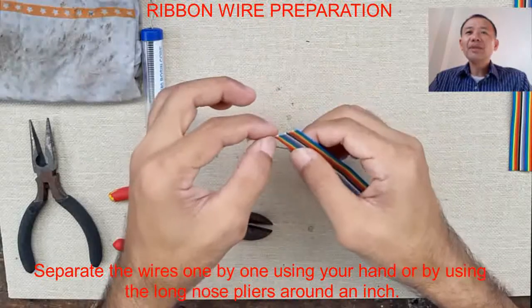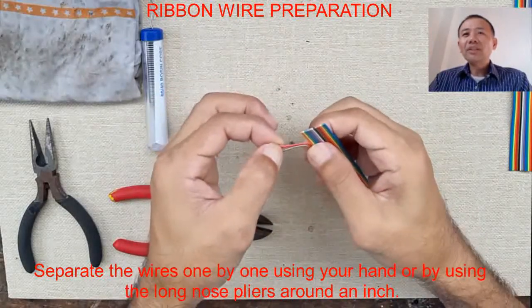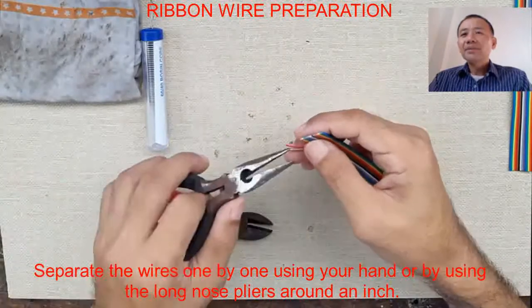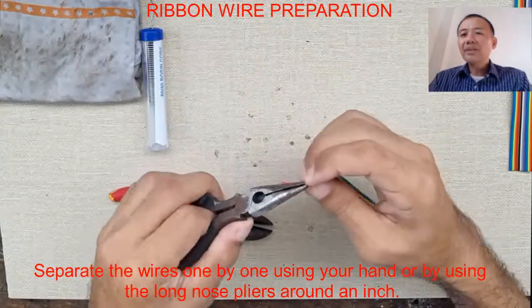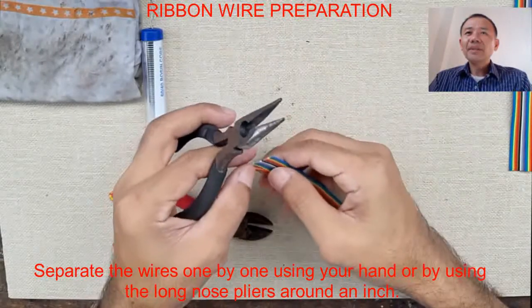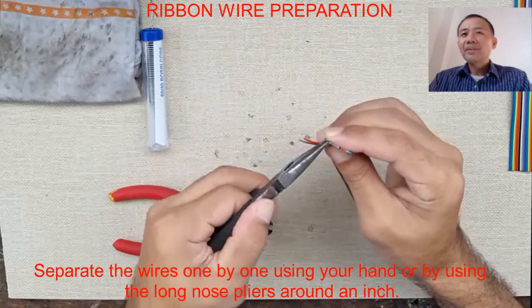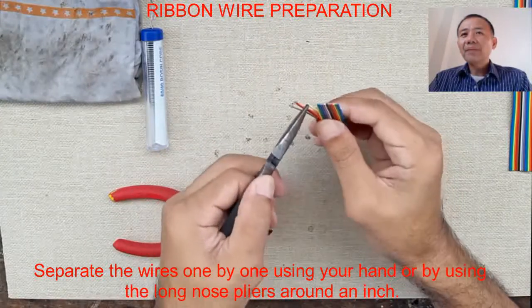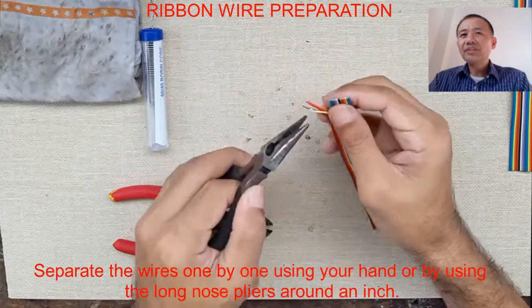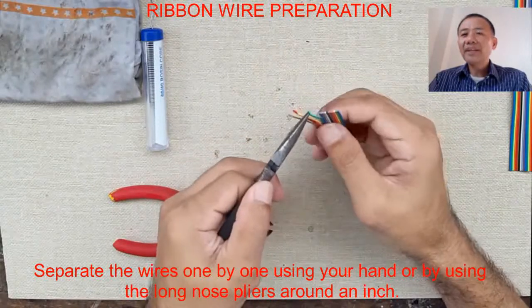So we first separate the wires one by one using your hand or by using the long nose pliers. We separate the wires around an inch. Hold the wire firmly around an inch so you can control the splitting of the wires.